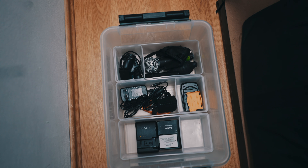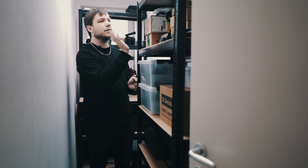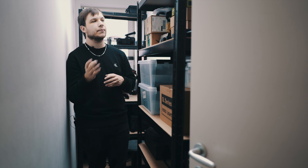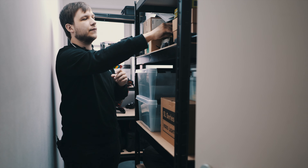We have a power outlet with a USB adapter which the lighting is plugged into. So the one you saw up here — you just plug it in and it's on. Great stuff.